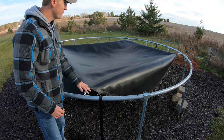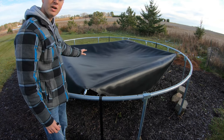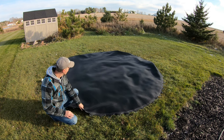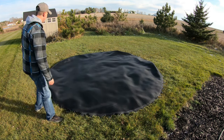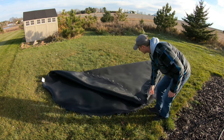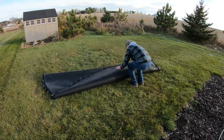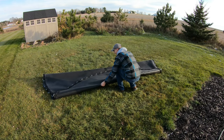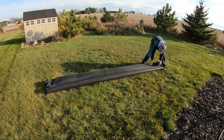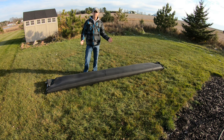For the final step, go ahead and remove the last four springs. Take the safety net out to your lawn, get it rolled up, and make sure it's also dry and clean. Now for the trampoline mat itself, just take it and fold it in half, then fold it back in, and one more time. Fold it up into sections as big or small as you need to fit in your box.